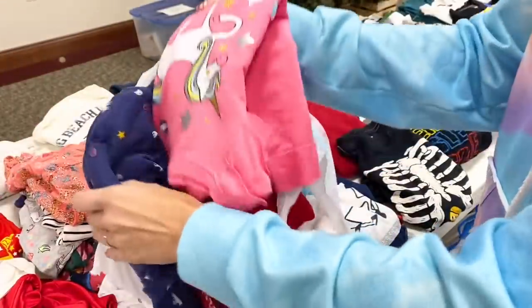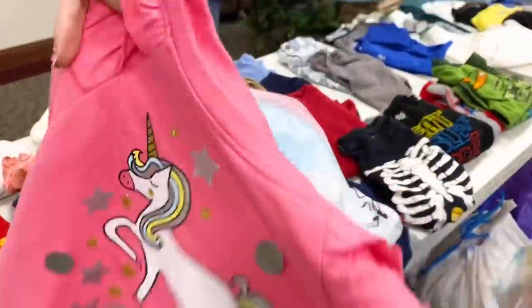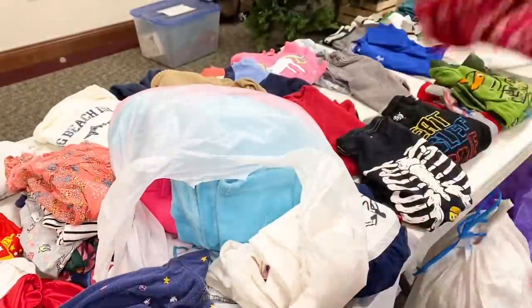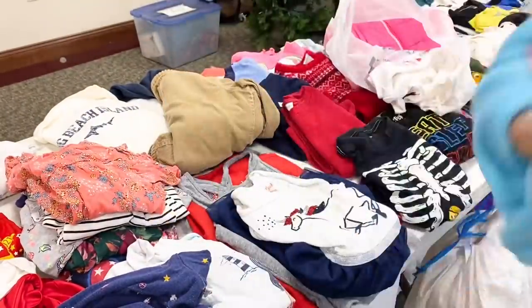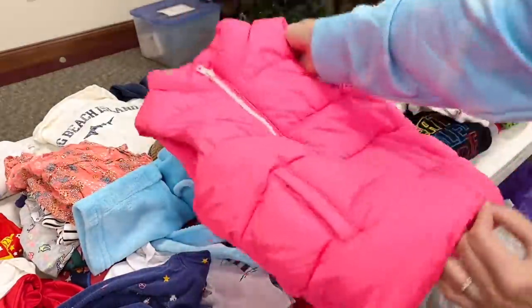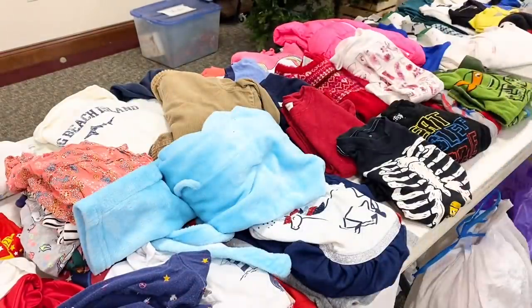Setting everything out is going to take the most time because even though each bag is labeled and you know what size category it goes in, you still have to take the time to lay everything out. And this meeting, we have a lot of stuff. These mamas were encouraged to declutter and get their spaces back. And I think another reason why I had an overwhelming amount of stuff was because I gave them enough time.